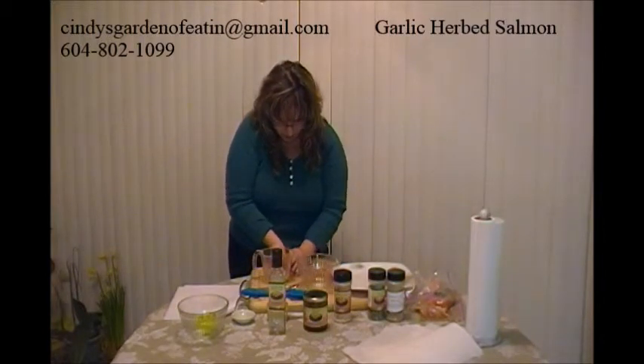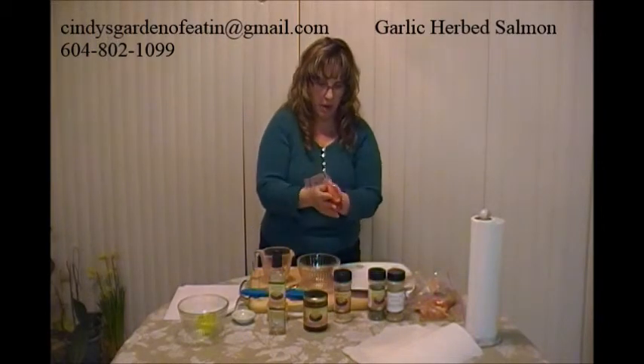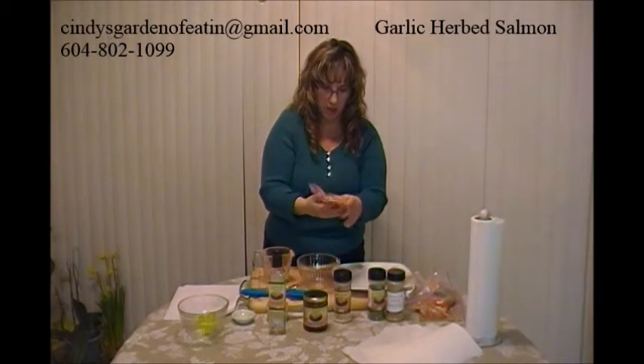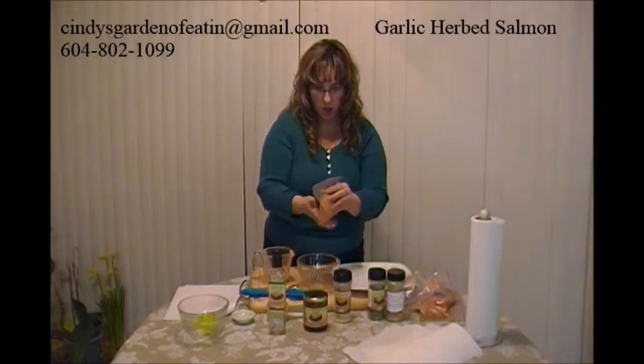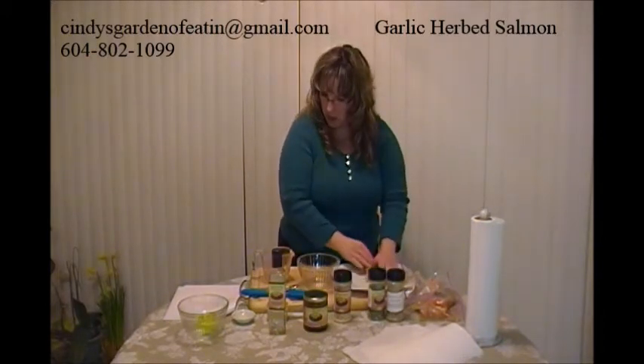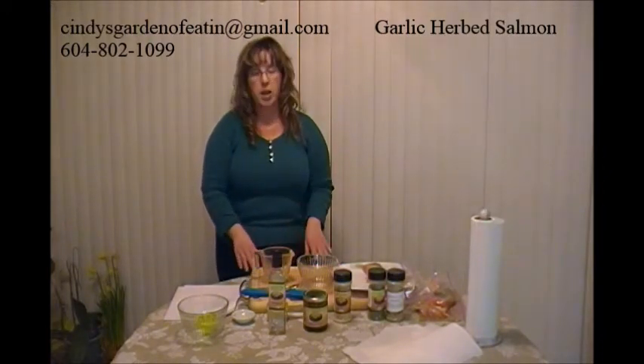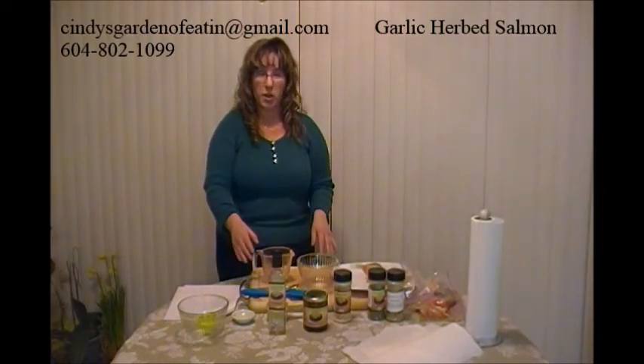This is the final bag. If you're doing it in the bigger Ziploc bag, it's a lot easier — you just put the six fillets in there and then swish everything around. So there you have it, that's our garlic herb salmon. Stay tuned for the next video which is our honey mustard chicken thighs. Thanks for joining us.